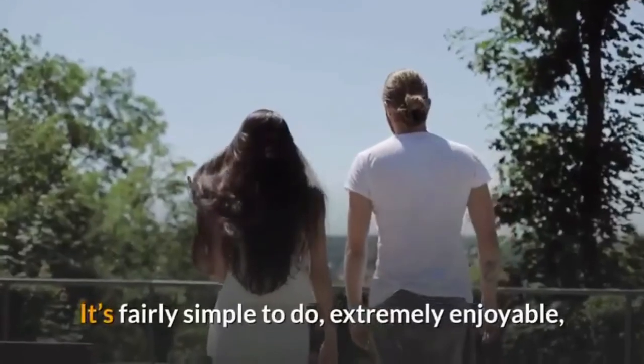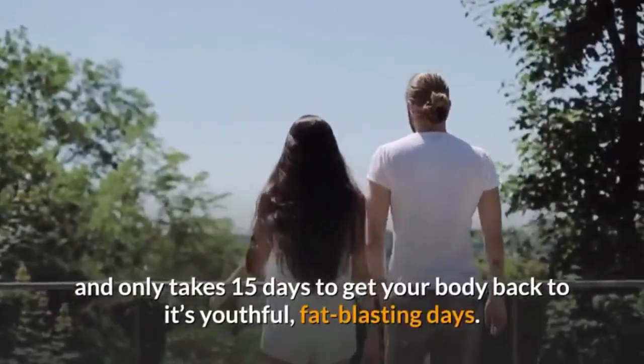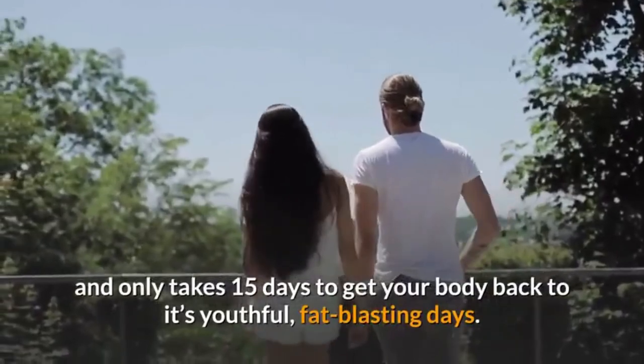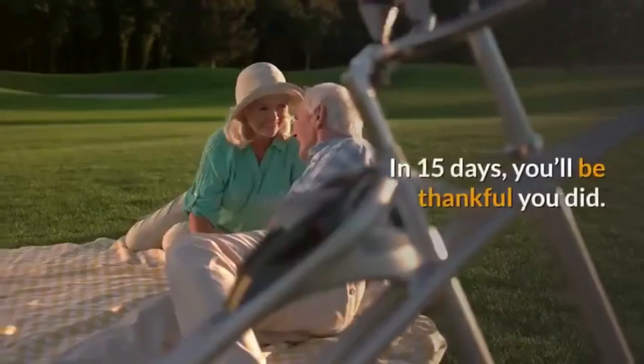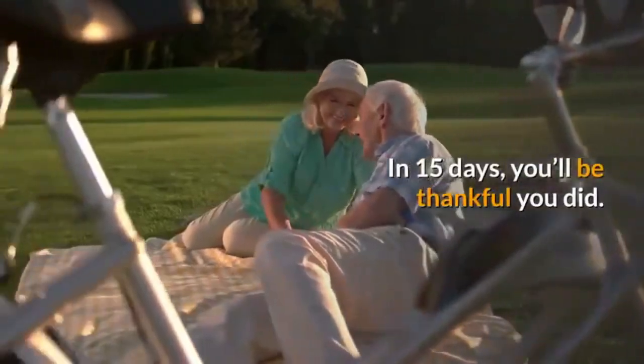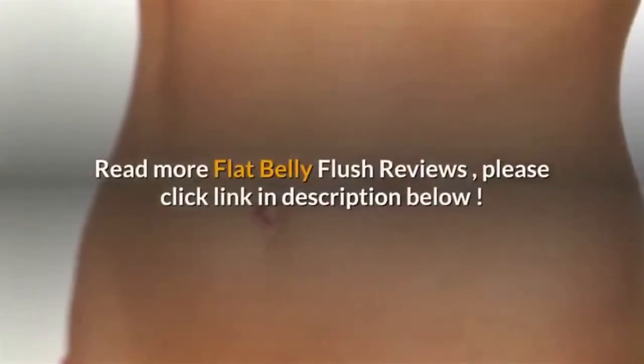It's fairly simple to do, extremely enjoyable, and only takes 15 days to get your body back to its youthful, fat-blasting days. So, if you're serious about seeing results for your efforts — who isn't — it's time to start the first phase of this program. In 15 days, you'll be thankful you did. Read more Flat Belly Flush reviews — please click the link in the description below.